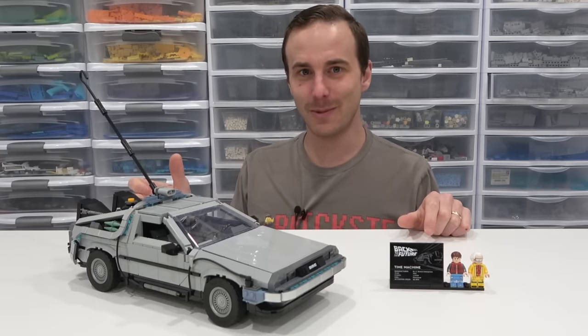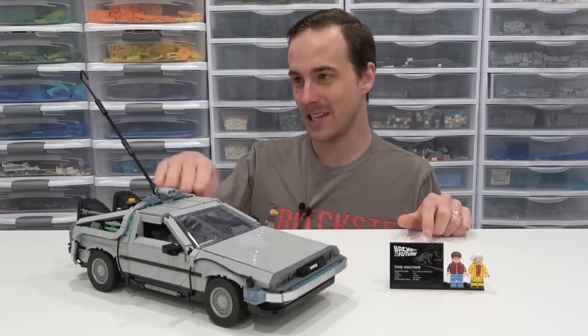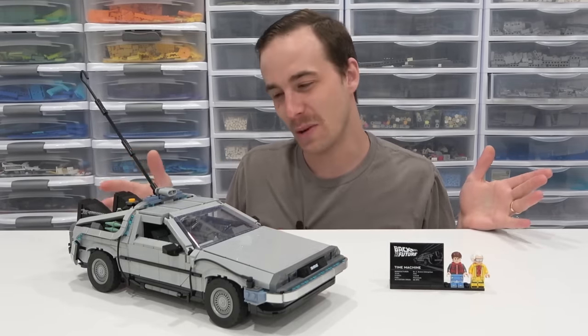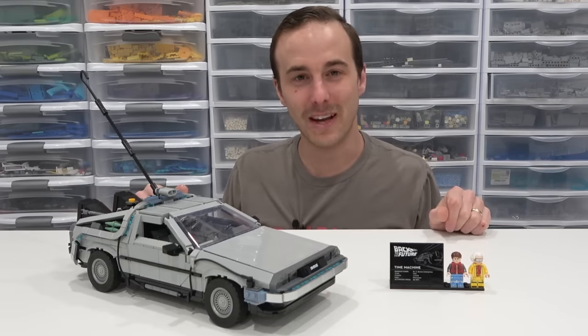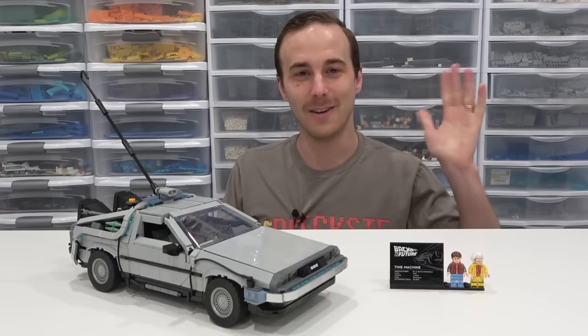Does it get any better than this? We've got a Lego DeLorean that can be switched into three different versions of the model. I think I like the first one the best - I just like the lightning rod. Although with the tires going into flying mode, that's super neat, but you could do that with the first one as well. So that's the Lego DeLorean from Back to the Future. Let me know what you think by commenting below. Remember to like, subscribe, and stay tuned for some more great stuff. Thank you so much for coming on by. Farewell.